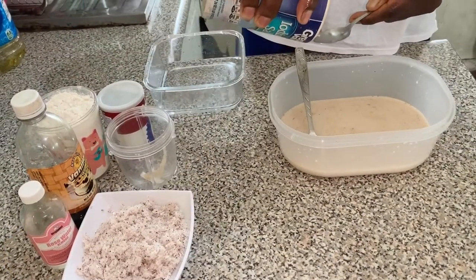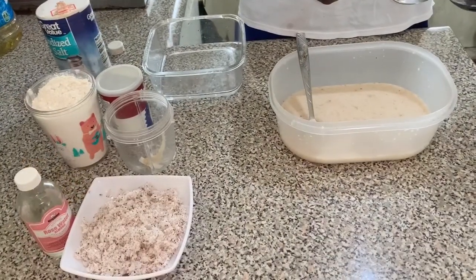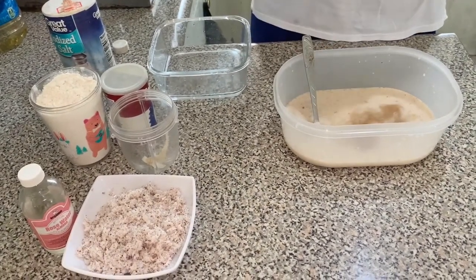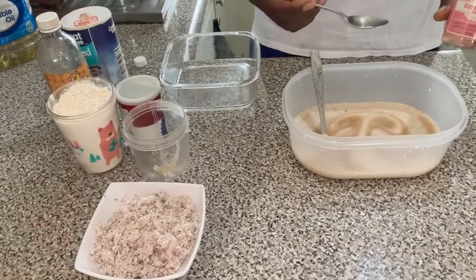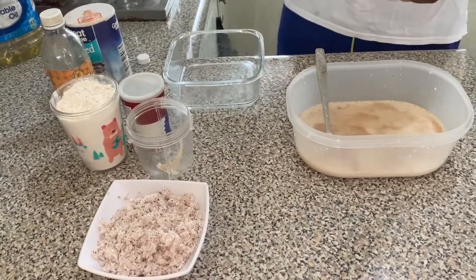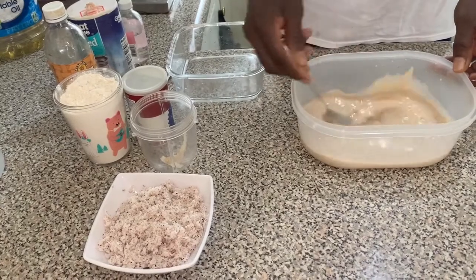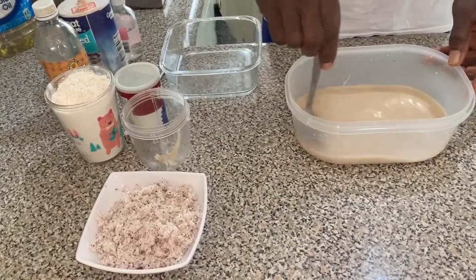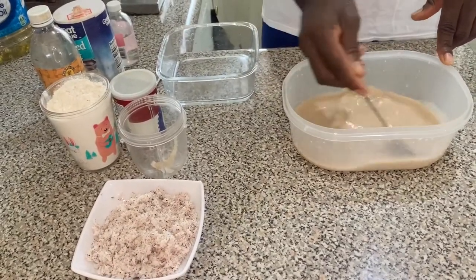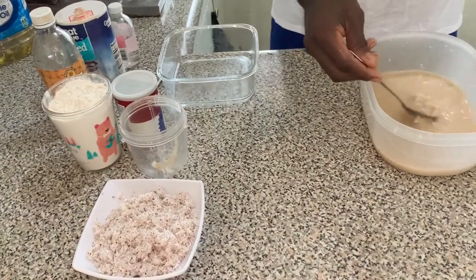We're also going to add a quarter teaspoon of salt to taste — don't forget your salt. We're adding about one teaspoon of vanilla and one teaspoon of rose water and almond. We're just flavoring the coconut milk to add a little spice and different taste to the toto. Then we're going to stir to dissolve all the ingredients, and if you want you can go ahead and give it a taste now.